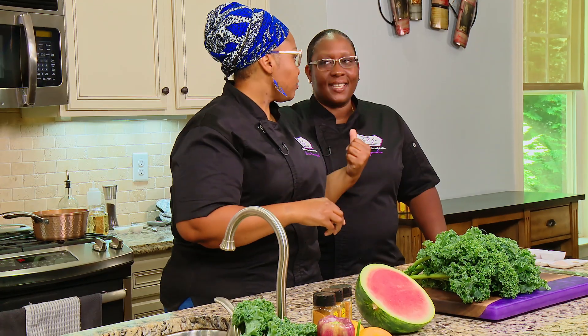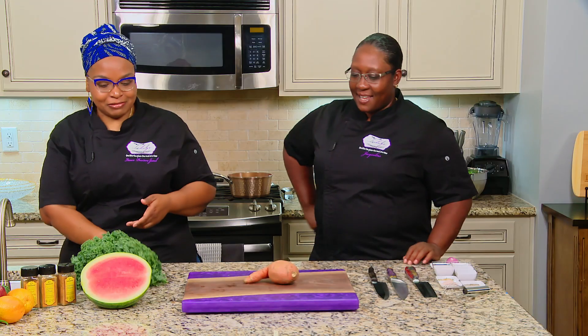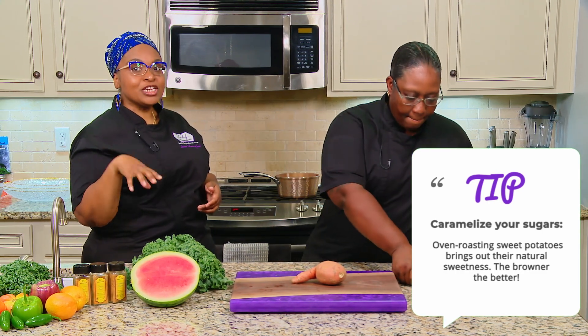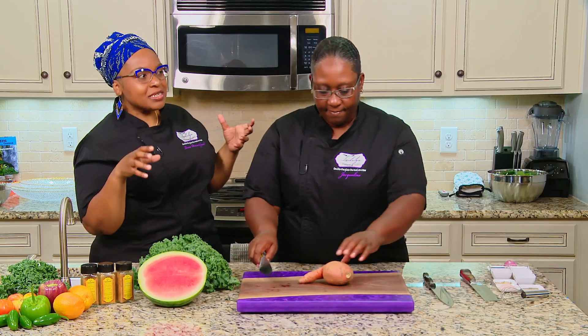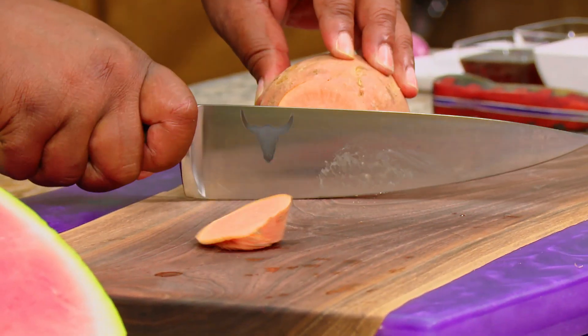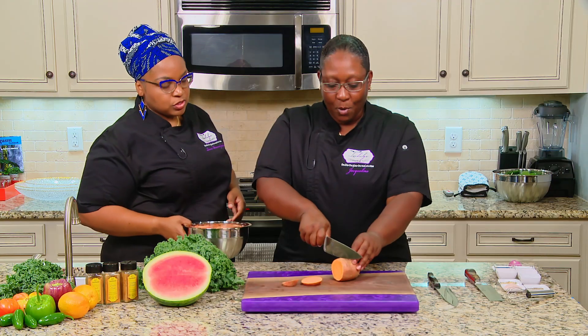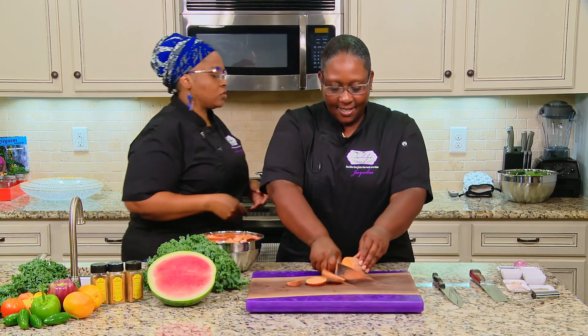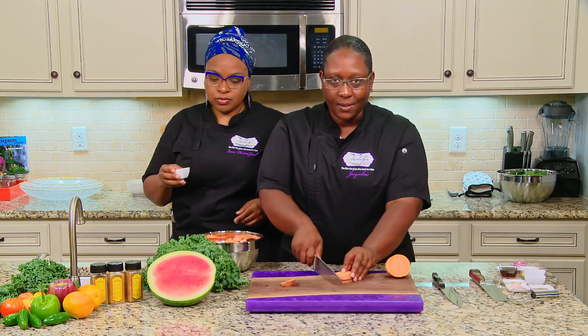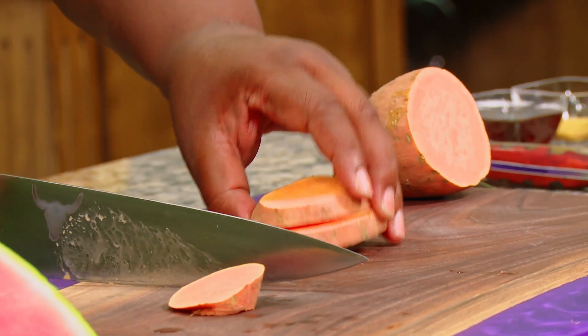First things first: sweet potatoes, because they take the longest. What you want to do is start by dicing up your sweet potatoes, and then we're going to go right into the kale. Before I go ahead and chop this up, we're going to turn our oven to 400 so we can roast these vegetables. 400 allows the natural sugars in your sweet potato to caramelize, and then we're going to spice it up a bit.